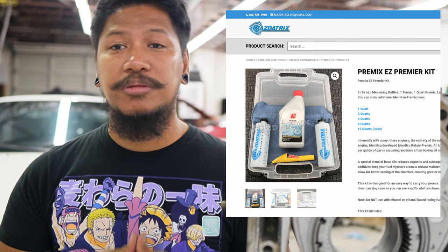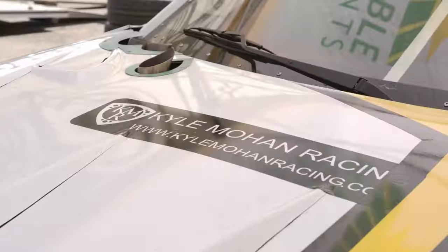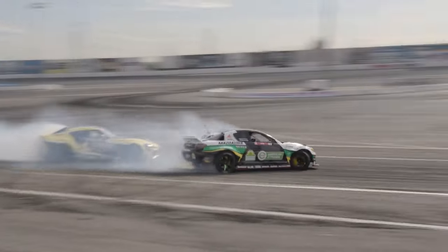If you still have your oil metering pump, use only half an ounce per gallon of gas. If you deleted your OMP, use a full ounce per gallon. Make sure to check out Mazatrix or Atkins Rotary — they have all the measurement bottles you need for premixing your gas. The main four premix brands I'd recommend are Renewable Lubricants, Idemitsu, Lucas, and Redline. I started with Idemitsu and that was great, but I've switched to Renewable Lubricants and it's been really great — I believe it's a little better than Idemitsu.